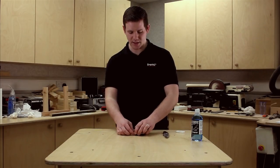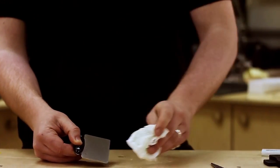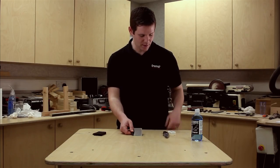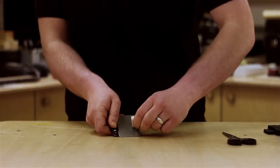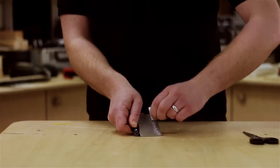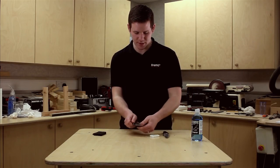Once you've done that, it's just a case of cleaning the block. Wipe off any excess lapping fluid, then take your Trend rubber cleaning block and just rub away on the stone. This lifts all the excess waste material from out of the diamond, leaving you with a clean surface to sharpen on next time you come to use it.